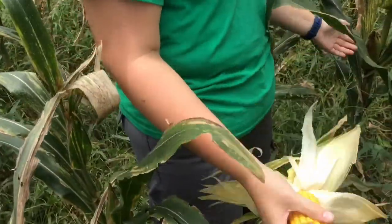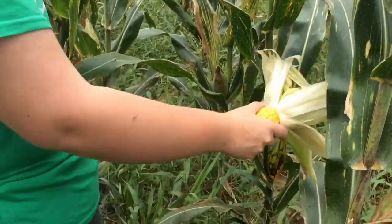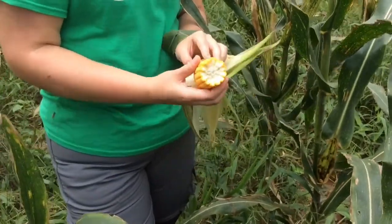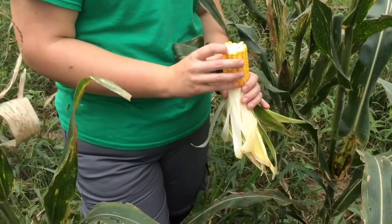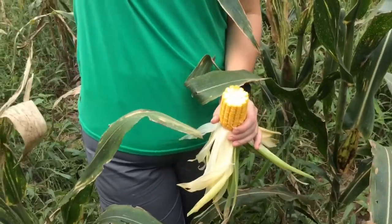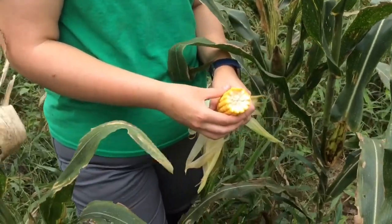We've got three plants that are fairly well spaced — not side to side, but spaced well. Looks good. There's a lot of potential there. Kernel depth looks good — not naturally super deep, but it's there. It'll naturally dry down and hopefully give us good test weight.